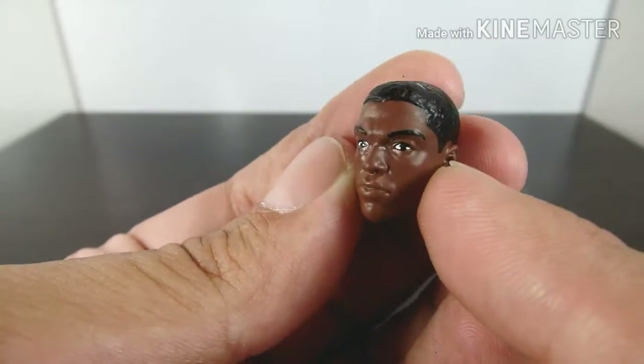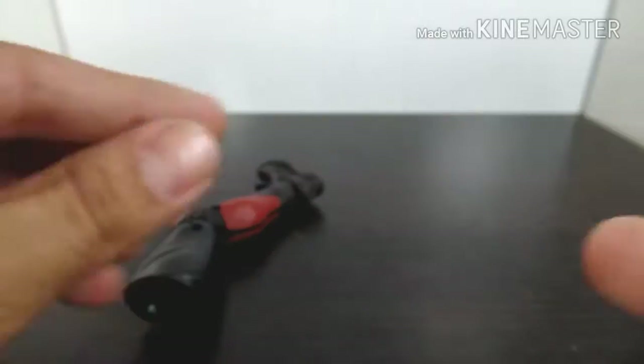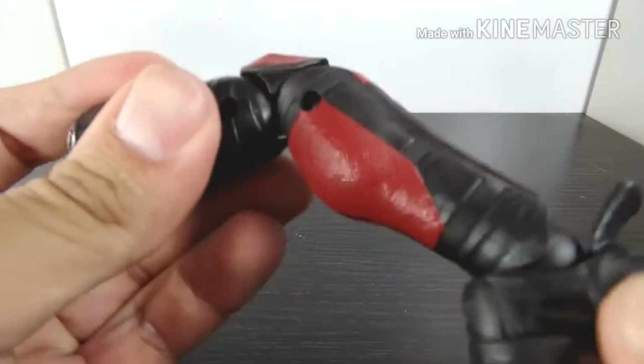I'll give him that five o'clock shadow to make it more movie accurate. The second accessory that comes with it is a part of the leg for the Giant Man Build-A-Figure.